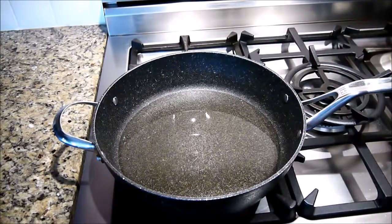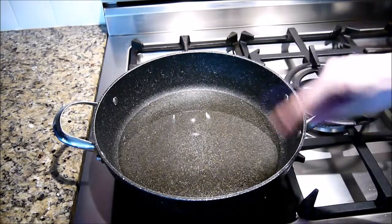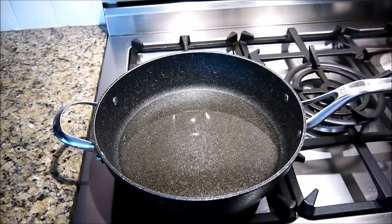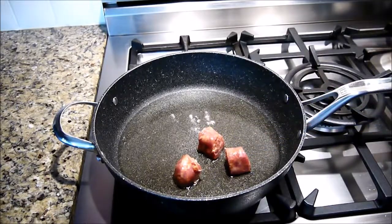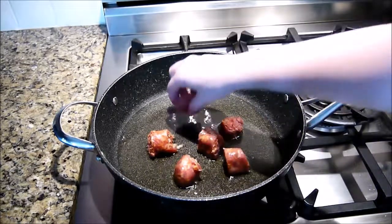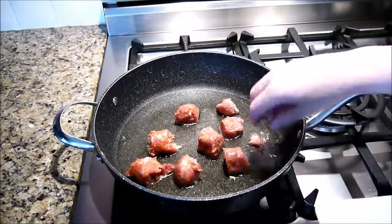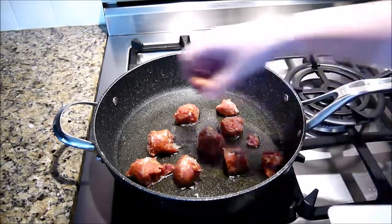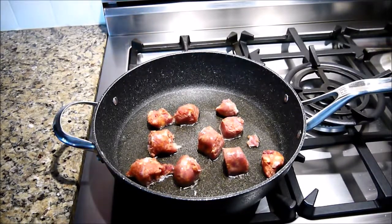You're going to want to use a heavy-bottom skillet and put a few tablespoons of vegetable oil and heat that up. Then we'll just add in our sausages first. We'll brown these up, and once they're done we'll remove them to then cook our potatoes.